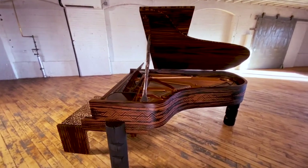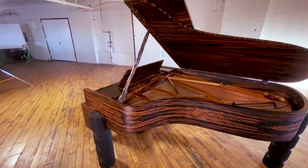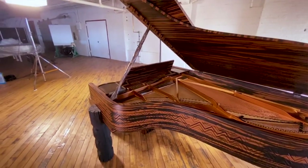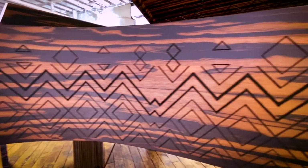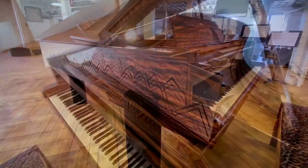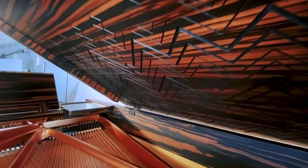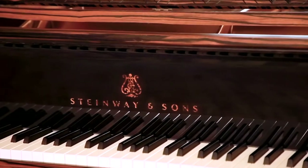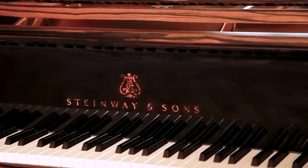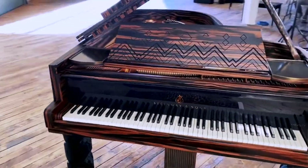First, we use Macassar Ebony, which is quite rare, and has been hand-selected by Lenny Kravitz. The exterior rim features over 200 hours of hand carving by Steinway Master Carvers. The carvings extend along the entire length of the rim and are also featured on the music desk and the inside of the piano lid. The fallboard has a unique twist on the Steinway & Sons logo — it has been inlaid using faux tortoiseshell made by Pearl Works, giving the logo a fiery appearance.